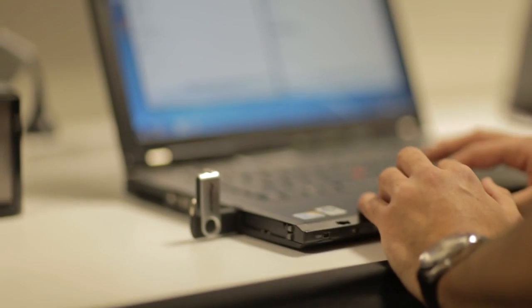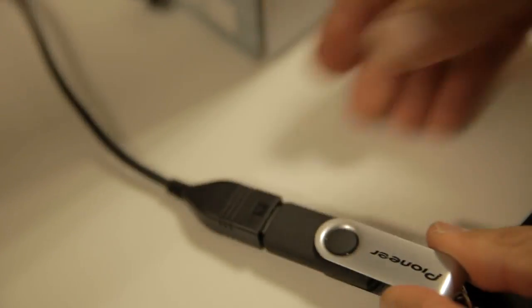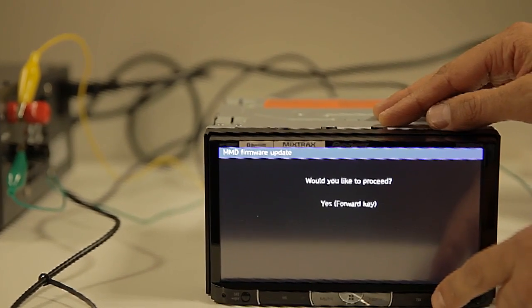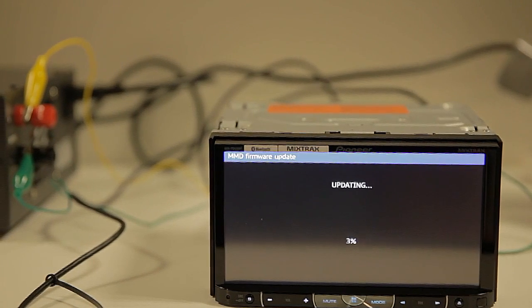So let's start with the firmware upgrade procedure. Turn the ignition on and make sure that the source is off. Connect USB key number 1 to the USB port of the device. Press the track forward key to continue. The updating will start. At this point, do not remove the USB key and do not turn the power off the device.